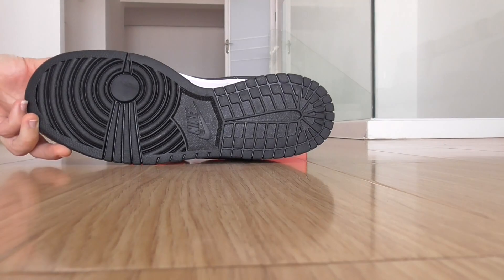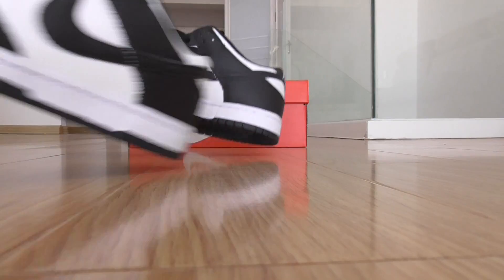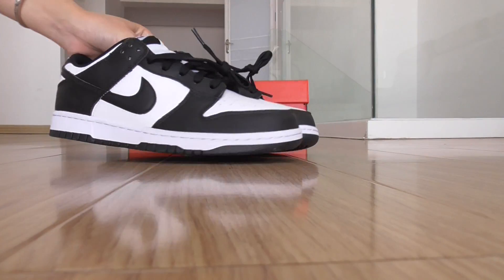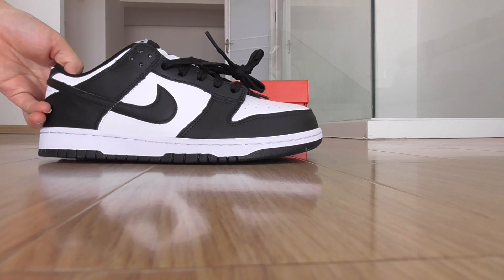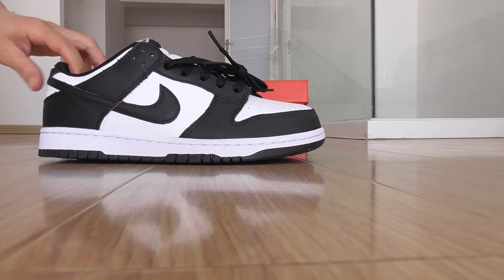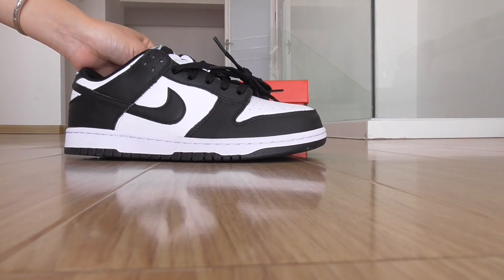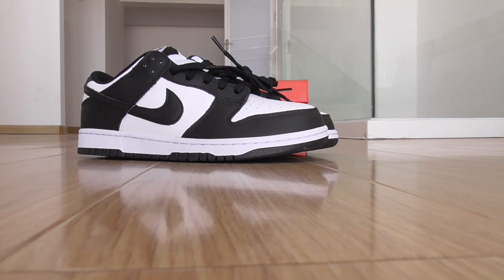And this is the bottom with all black color. So what do you think of this color? Would you like it? For more details please check out my web link. Thanks for watching, see you in the next video, bye-bye!